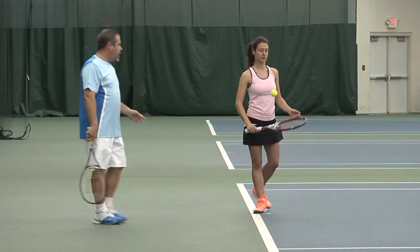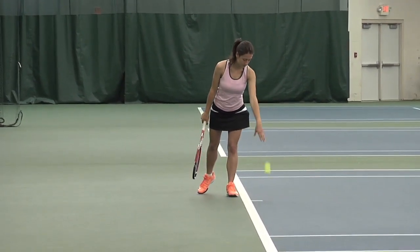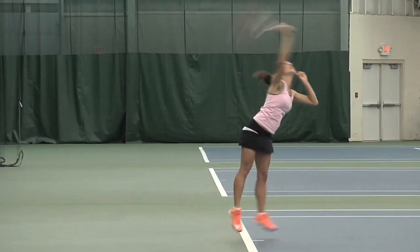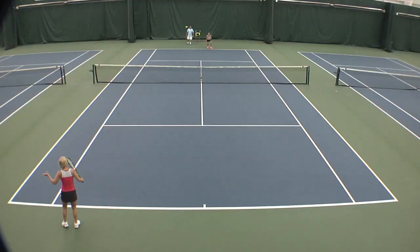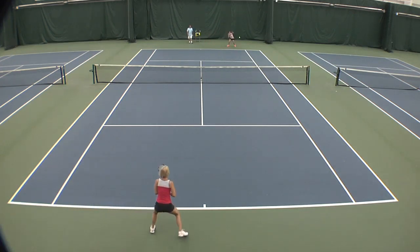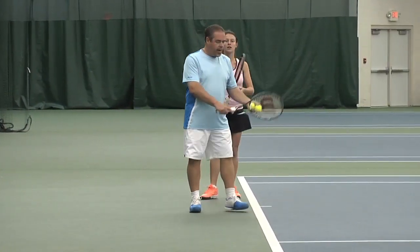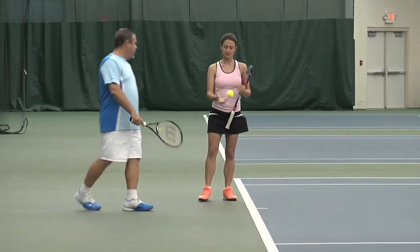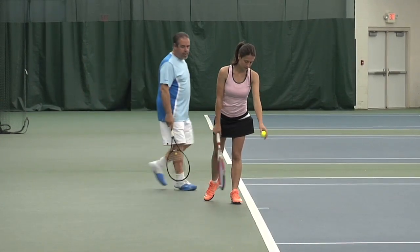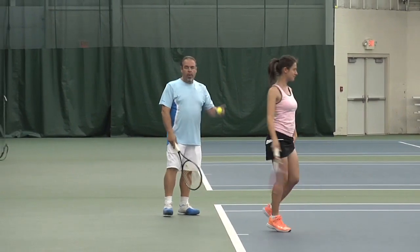I'm going to take a look at Carly's serve. Carly, don't even think about what you're doing — just do what you normally do. To me, Carly is more on the traditional line. Hit two or three balls and stop. If you notice, she went back palm here, and it was definitely a full backswing — getting behind her, you can see her racket follows this path back behind her.